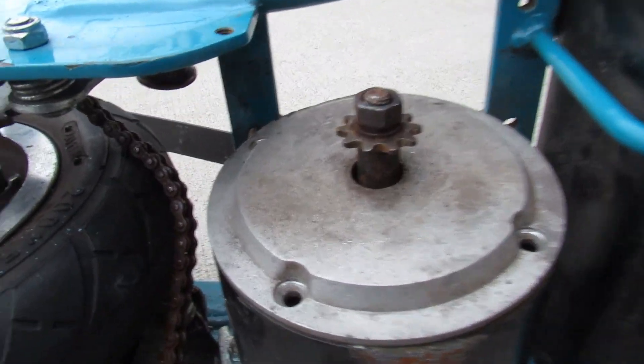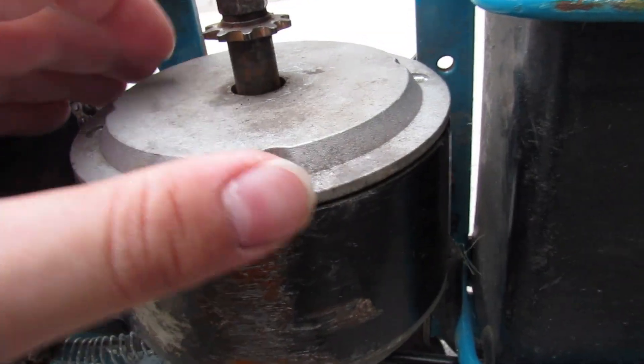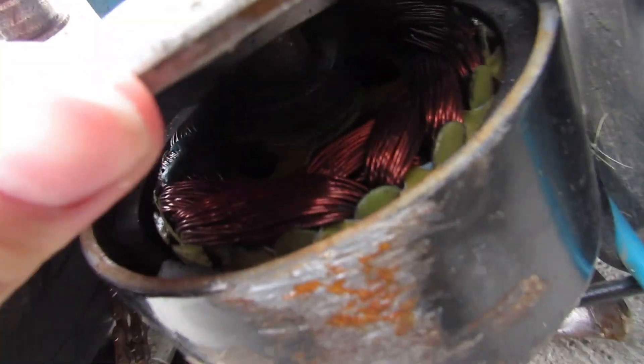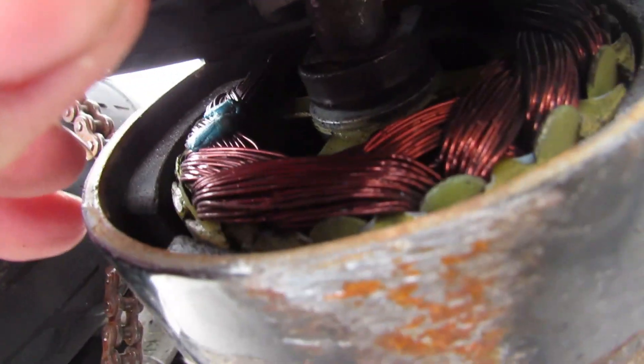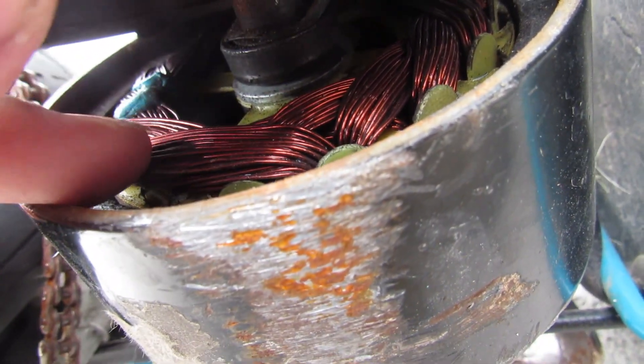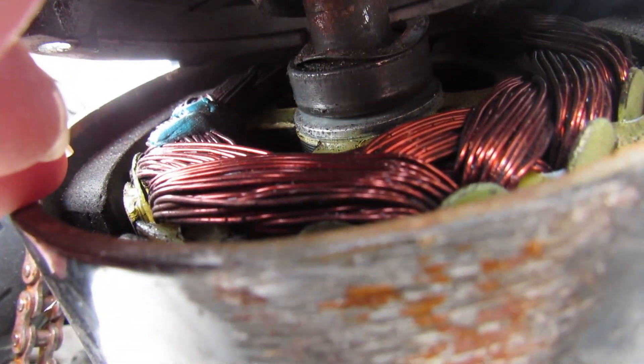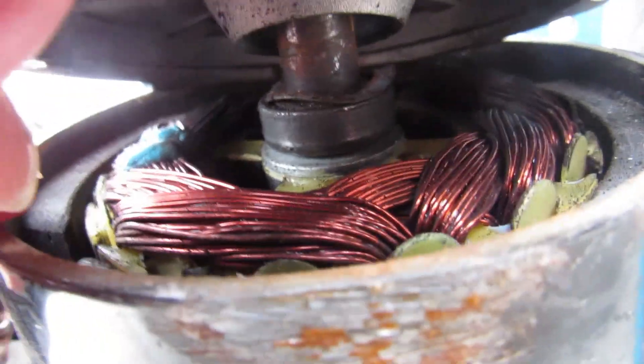After removing the chain, the first thing we can see is the motor. I tried to remove the top part of it but unfortunately couldn't, but we can still see inside — there's copper wire with power currently going through it, and this copper wire powers the entire motor. We'll have to do a separate video to go deeper into that.